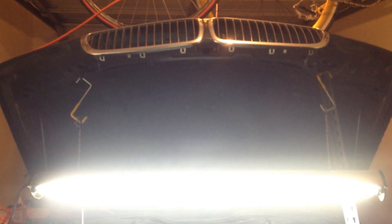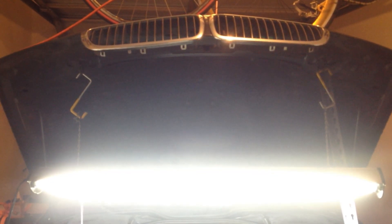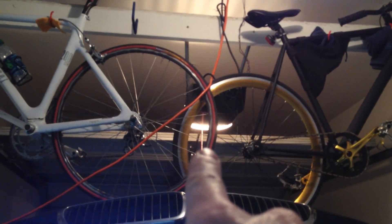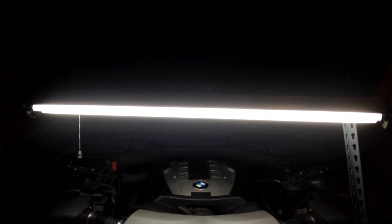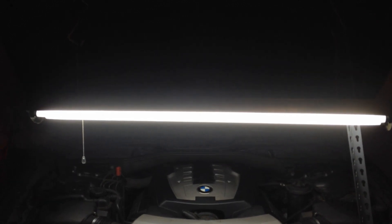Hey guys, this video is just to show you a real quick example of what I do. My garage has this really cruddy light above it, just a little garage light up here. And so I would work on my car with flashlights. Well, I've come up with a DIY, do-it-yourself solution for that. So let's get into that right now.